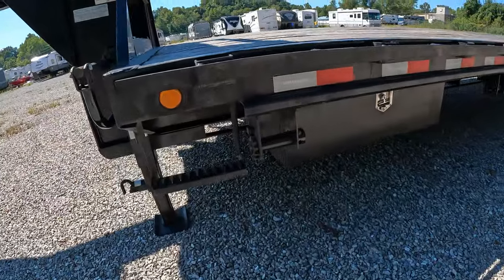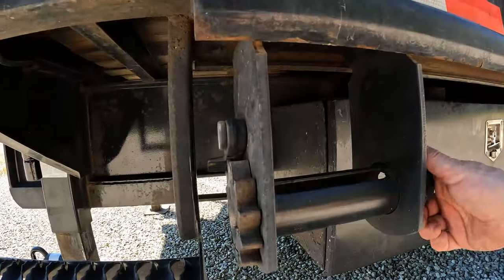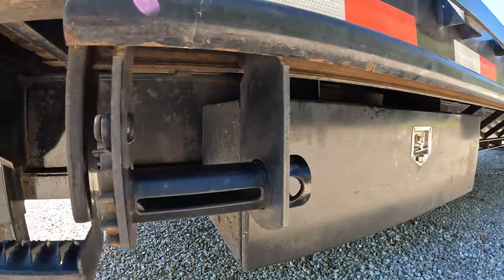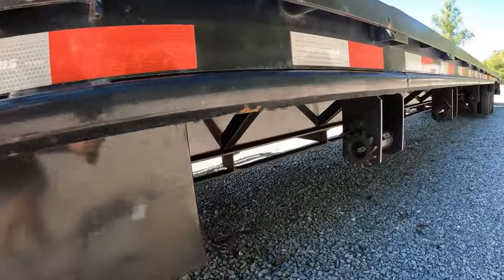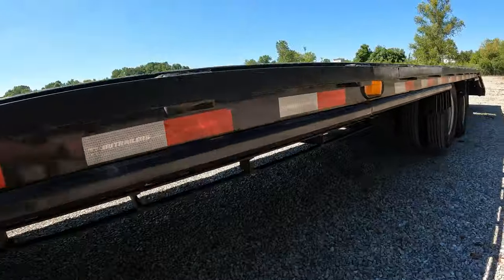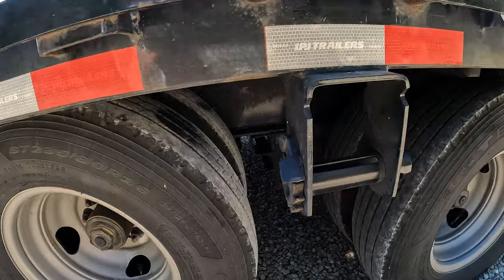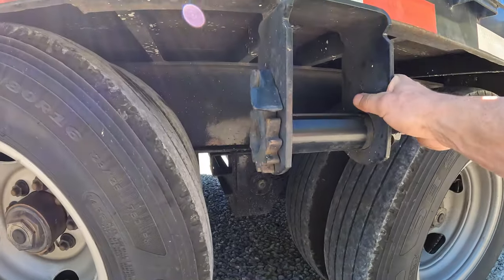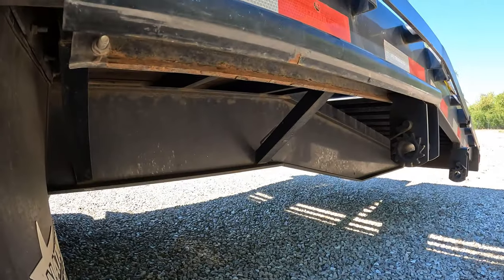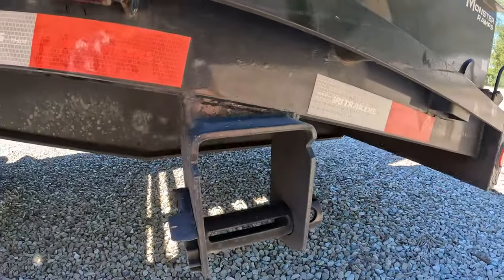We've got the sliding track on the driver's side with the strap winches — I think they're called winches, they may be called something different. There are 10 of them total: eight on the track and two are welded. The track ends right before you get to the first tire, then you've got one in between the two wheels that's welded on, a little track, and then the last one on the tail end, also welded.